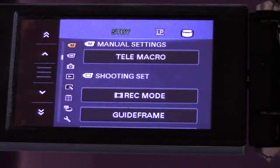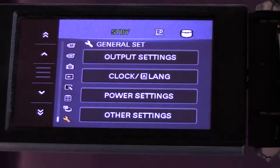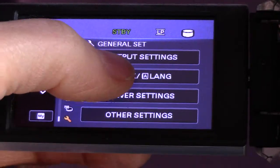This menu wraps around, so we can go to the top — just press that once and we come up to clock and language.